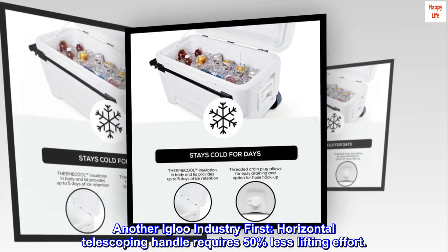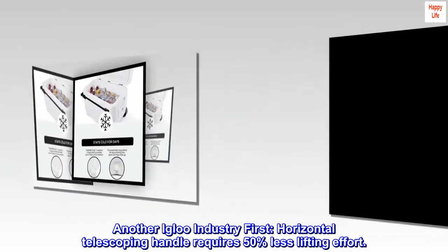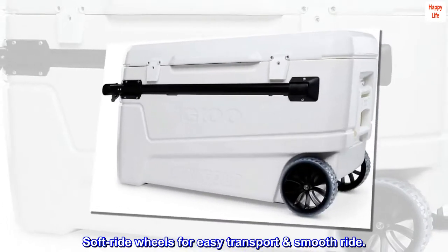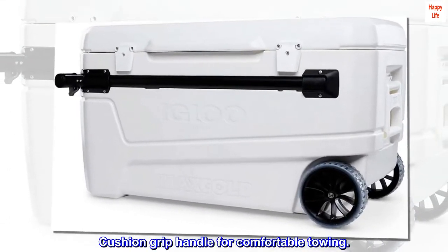Horizontal telescoping handle requires 50% less lifting effort. Soft-ride wheels for easy transport and smooth ride. Cushion grip handle for comfortable towing.